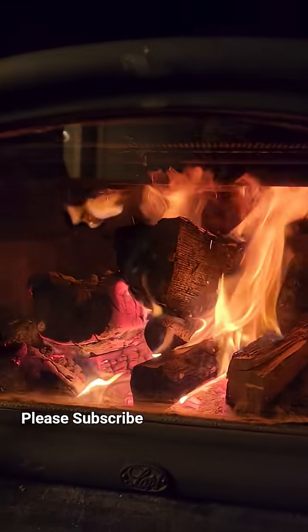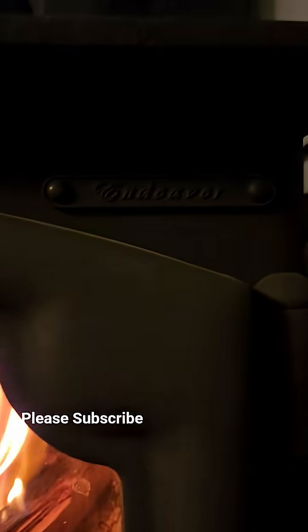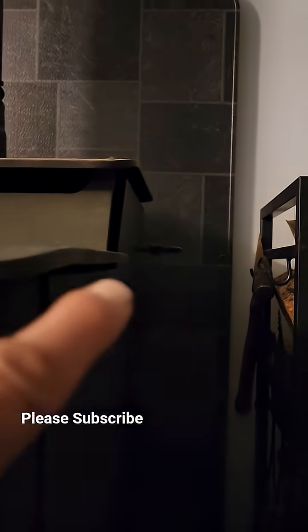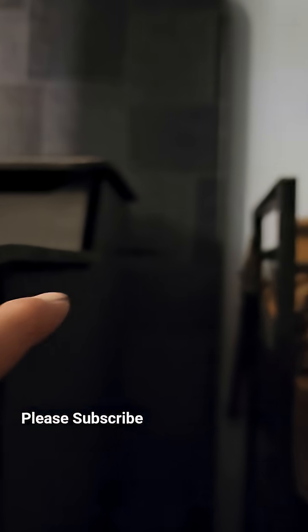I'm trying to see if I could catch this on video. I love this wood stove. This is the Lopi Endeavor. I got the secondary combustion chamber on. You see that thing on the side.